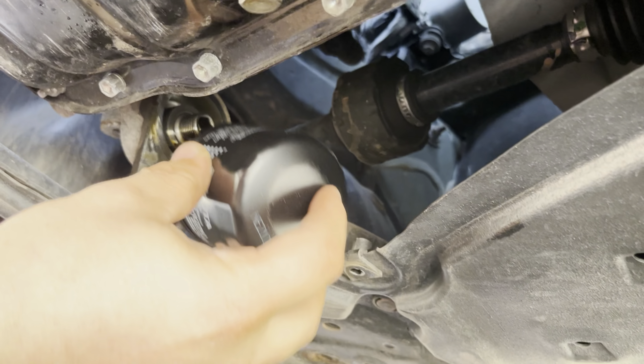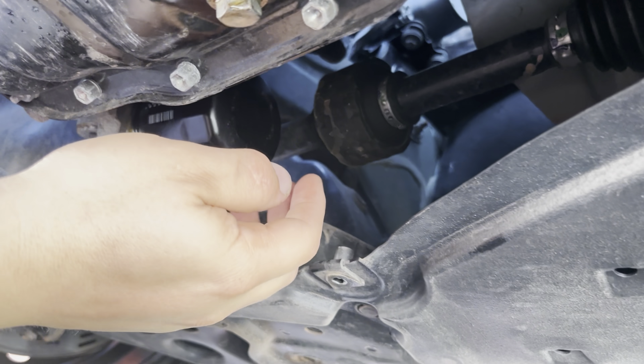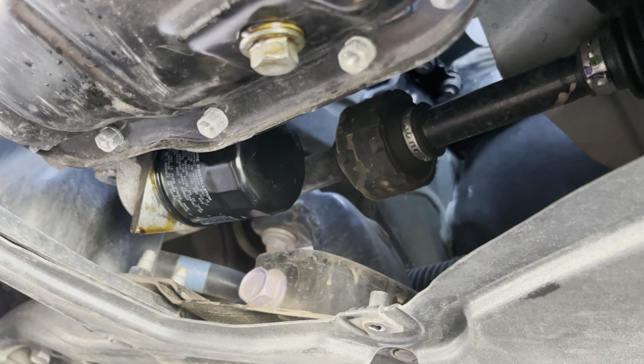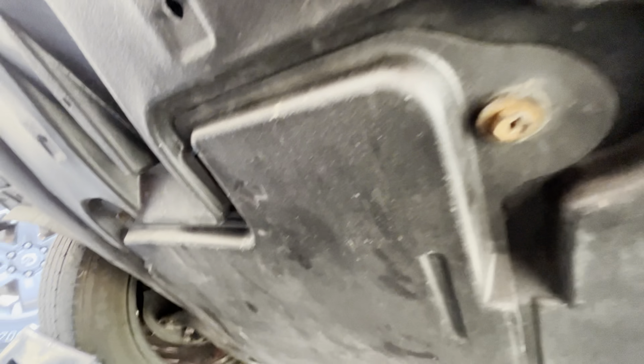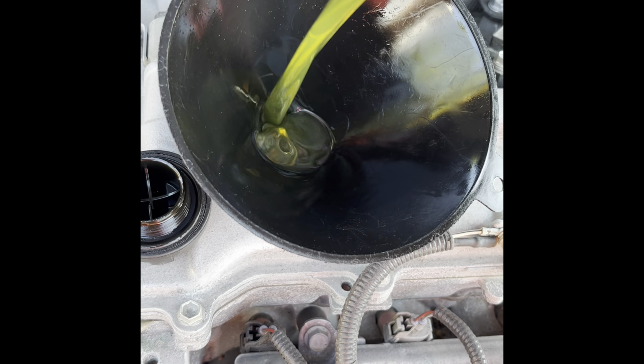Reinstall the oil filter — spin it on until it's snug and then turn it half to three quarters of a turn past that. It's also important to wipe the dripping oil so the customer doesn't have anything going in their driveway. Don't forget to reinstall that protective plastic plate using the four 10 millimeter screws.